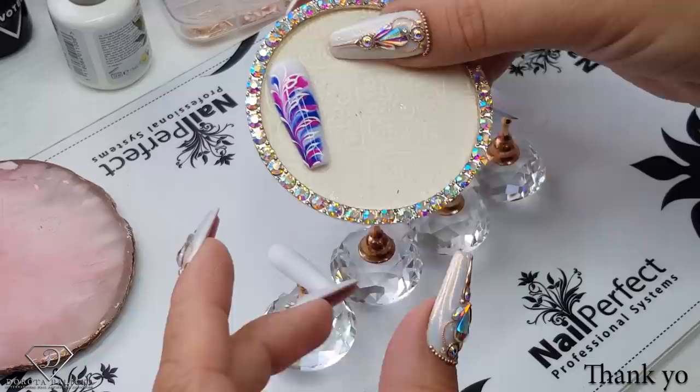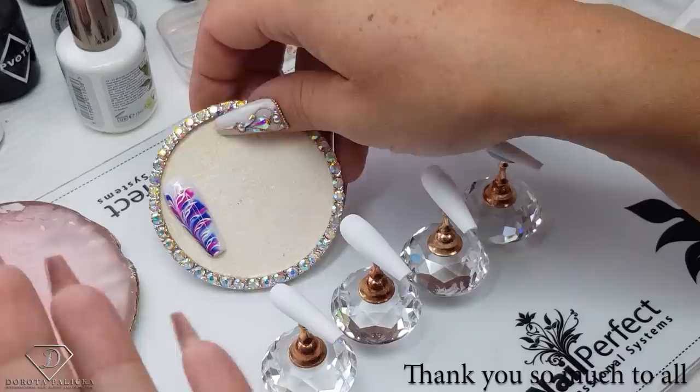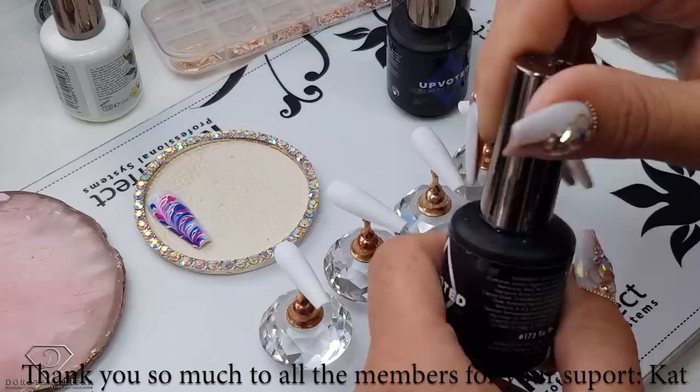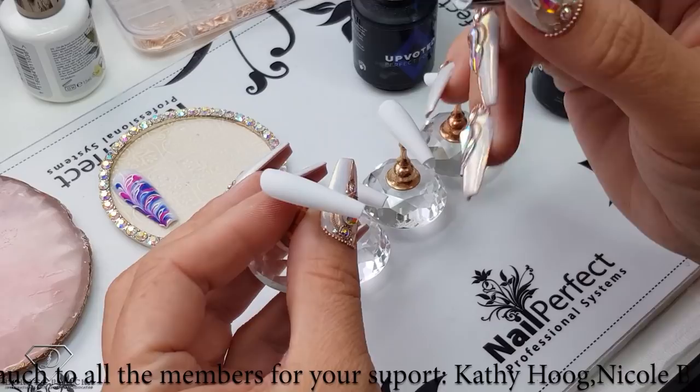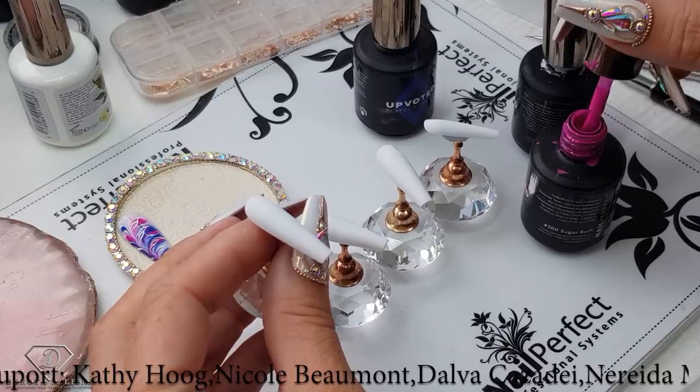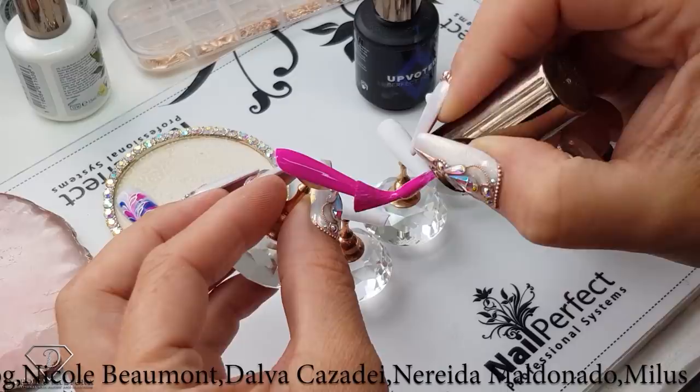You guys requested some easy designs with the blooming gel and I will show you how to achieve this look. I think it's pretty nice and you could use it on top of any color base. You could also do it on a few nails, and I will show you on a full set. So we are going to use color 173 which is Tic Tac White. I'll also use color 200 on some fingers, making a nice and pretty set with some different types of designs.